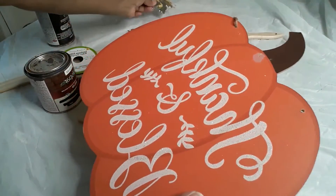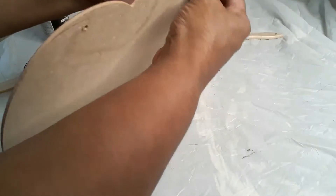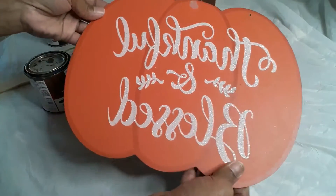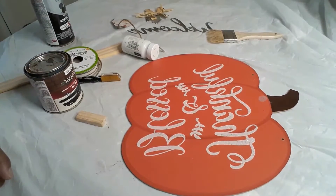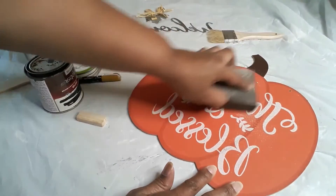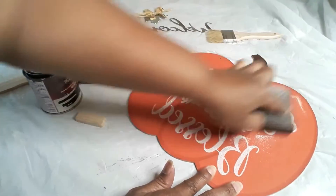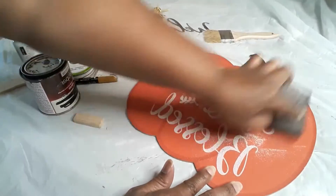First, I'm removing the leaf from this pumpkin. The pumpkin also comes with a little jute twine hanger, so I'm removing that as well. The next thing you'll see me doing is removing the glitter from the pumpkin using a sander that is also from Dollar Tree. Make sure you get that glitter off real well.